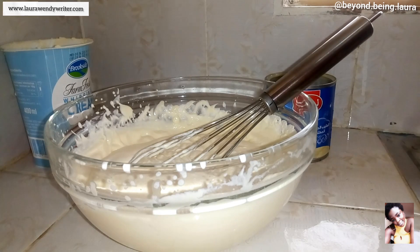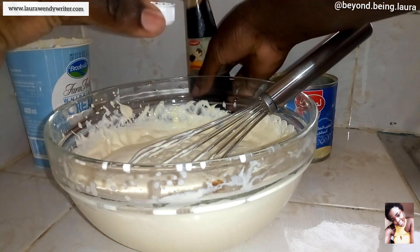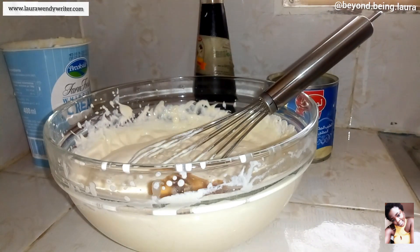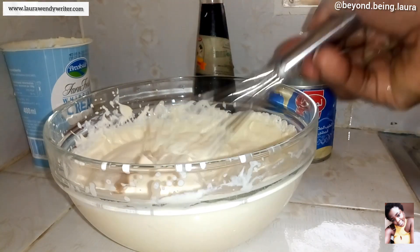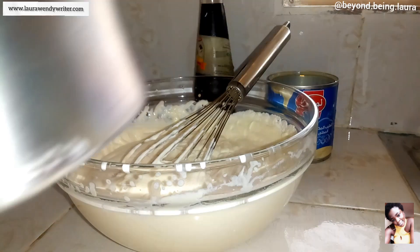Next we're going to add vanilla essence — just a drop, just that much is enough. Then of course whip, and then I'm also going to add my strawberries, already blended.